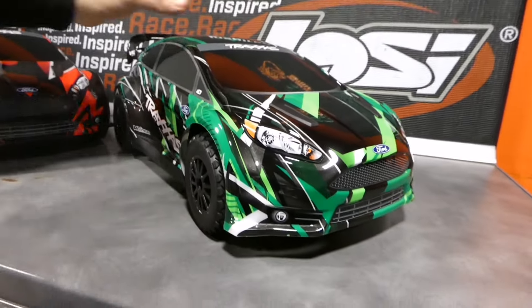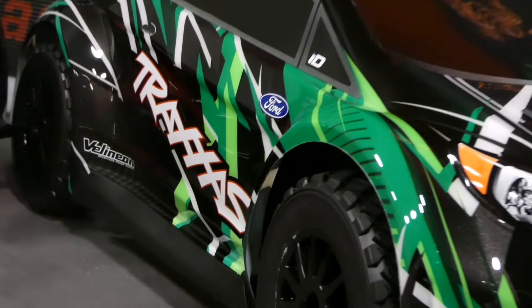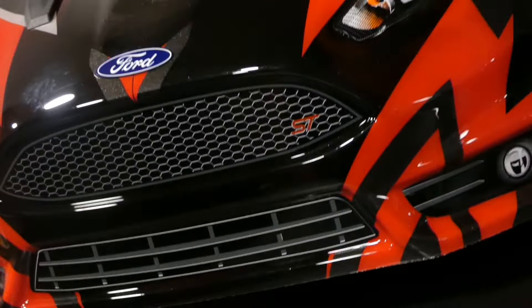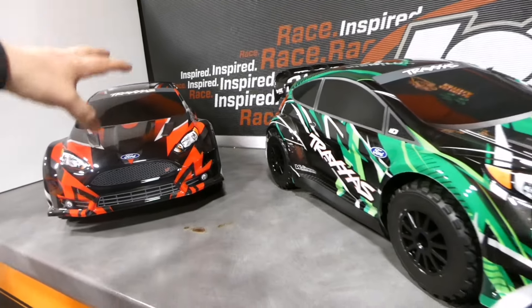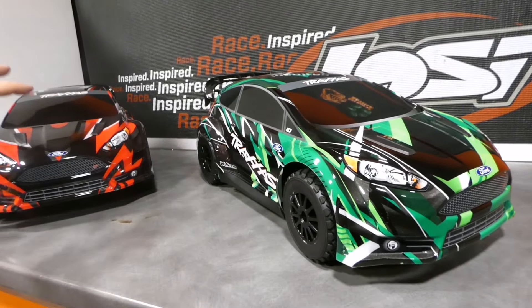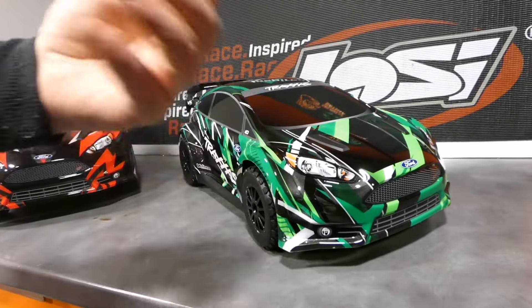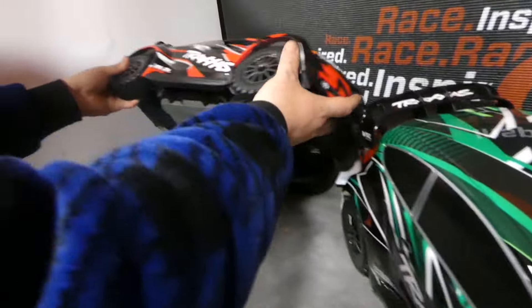Fijaos en el diseño: el lateral derecho es completamente distinto al izquierdo, y además le mete el tema de las rayas por el techo. Es un coche con el diseño de la pintura más agresivo, más malo loco. En cambio este es más simétrico, más noble. Por el tema del desgaste, este coche se va a desgastar menos que este, tenemos las mismas ruedas, el mismo tipo de goma, y andando más este para gastar la goma antes, está claro.